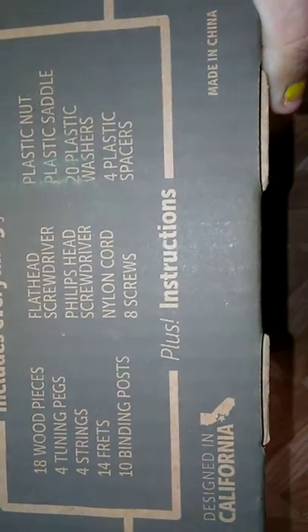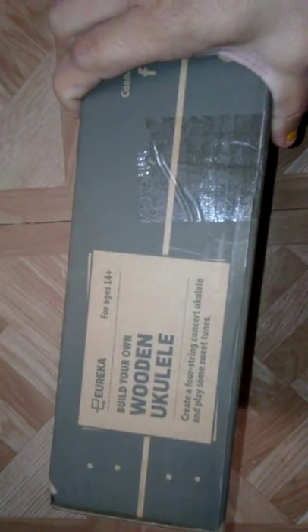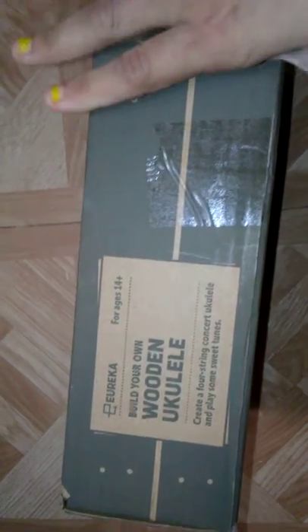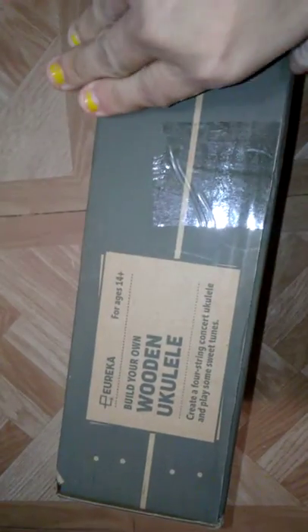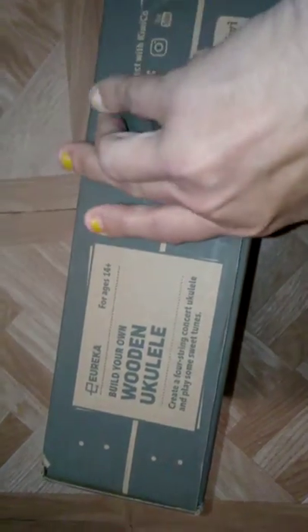It's designed in California but made in China, which is kind of weird, but okay. And we're getting a wooden ukulele — really, a wooden ukulele! Let's open this and see what we've got in here.